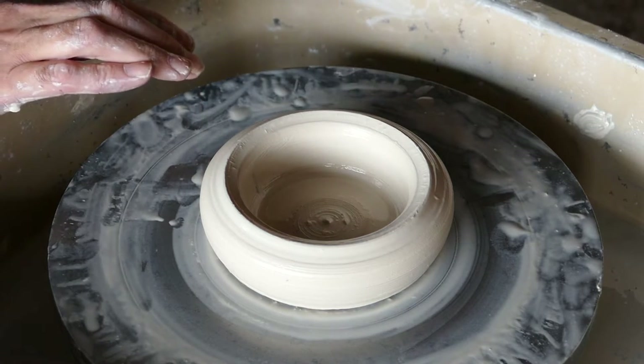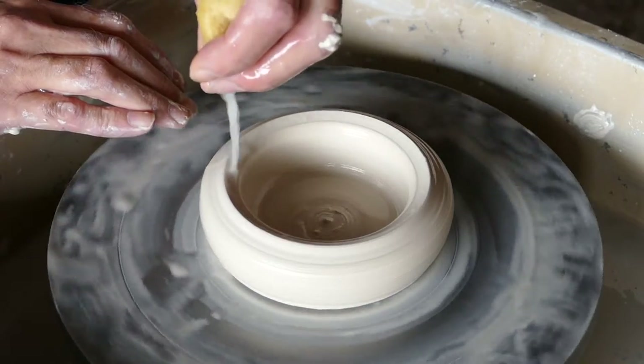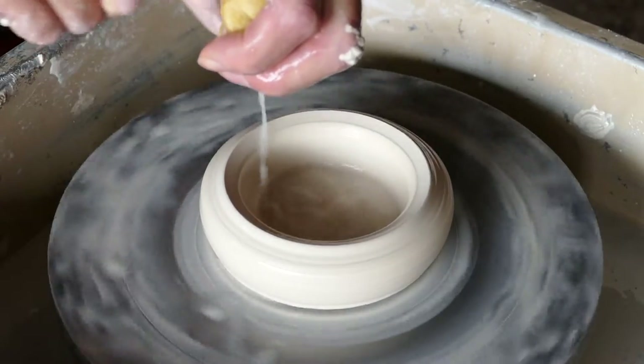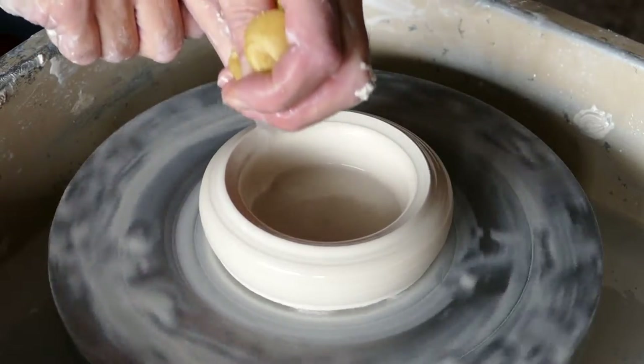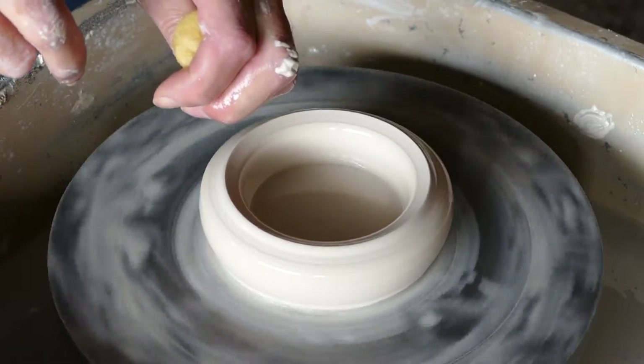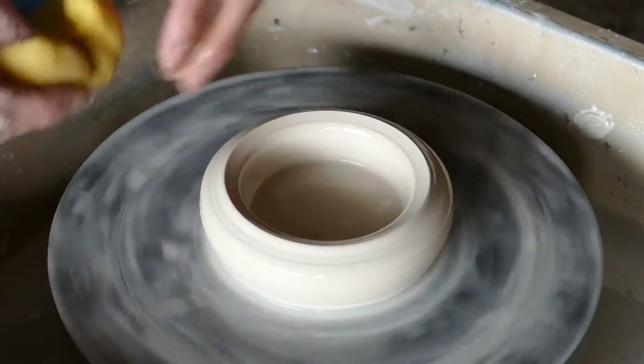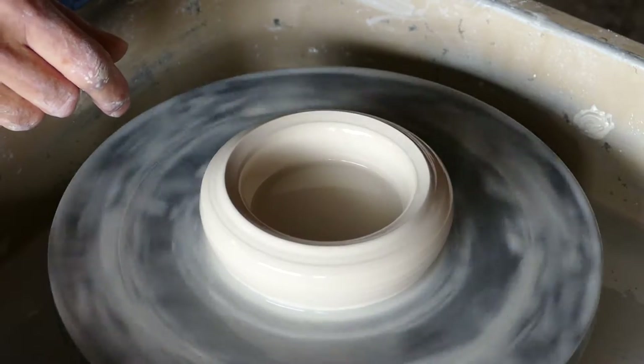So if you put some water onto the pot — normally you would want not to get as much water in the bottom of the pot as this. It can cause S cracks, but as we're just practicing here make it really as wet as you can so that your fingers don't stick to that side wall.